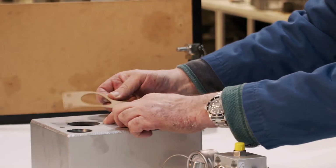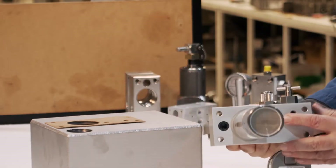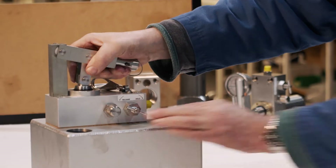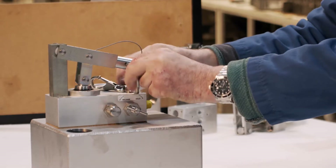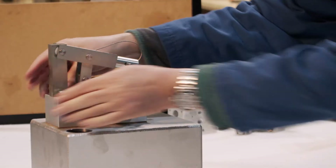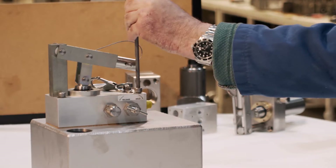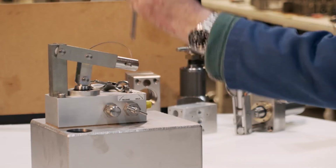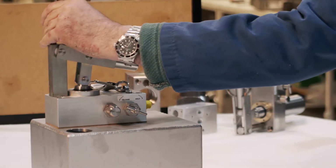Gasket on reservoir — make sure the drain holes line up with the drain holes in the bottom of the pump. Put the pump on and put four screws in. Tighten them down and torque them up evenly. Nice, free-running screws — give them a final snug.